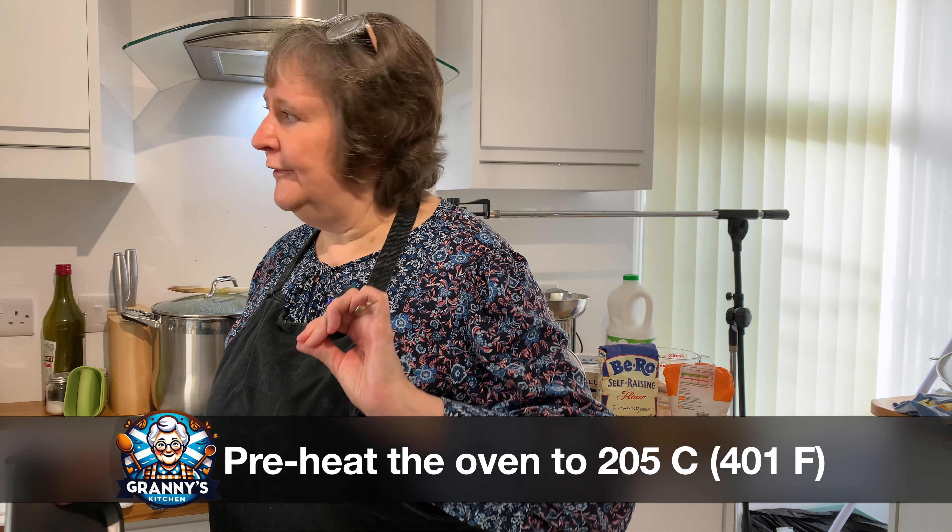Scones are really easy, but different ovens sometimes give different results. I'm going to make a double batch using a pound of flour. I hardly put any sugar in at all — the recipe usually asks for about four ounces but I just put in one tablespoonful because I don't like over-sweet scones. You can also add a tiny little pinch of salt. I'm going to sieve all those ingredients into a bowl, just to make sure there are no lumpy bits of sugar.